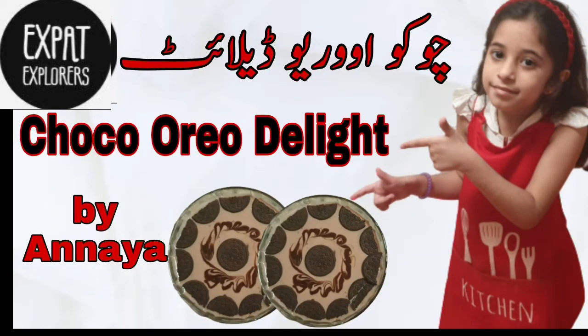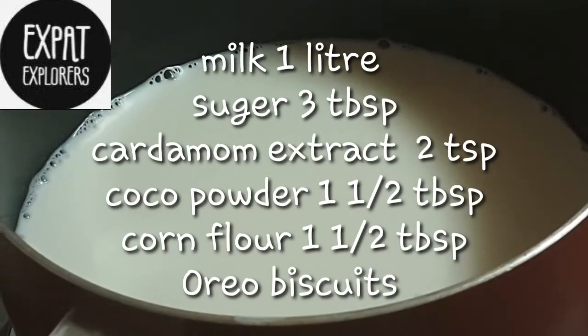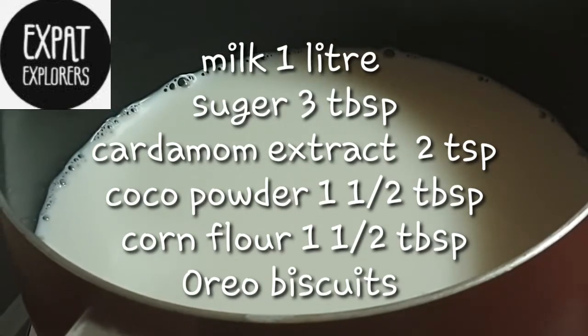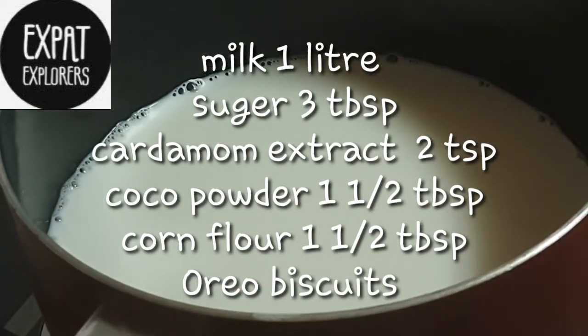Assalamu alaikum friends, today we are making Choco Oreo Delight. For this we will take one liter milk, add sugar in it, and bring it to boil.